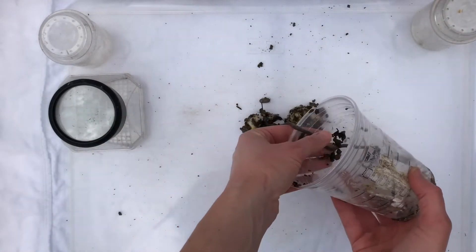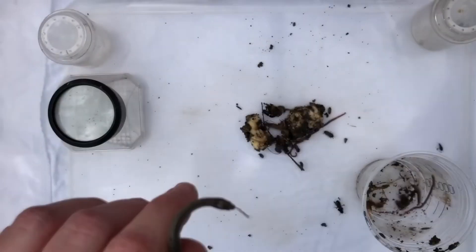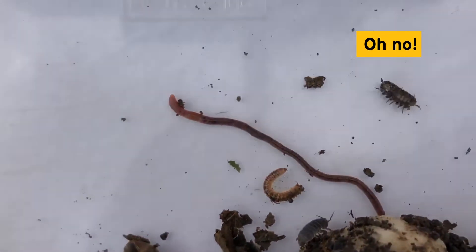Carefully remove the tape and the lid, then carefully dump your cup inside the container and make observations about the organisms you caught. Wow, I can't believe we caught a snake! I'm going to put it in a separate container and look at it later. Look at the diversity — this is amazing! Let's take a closer look at each species.